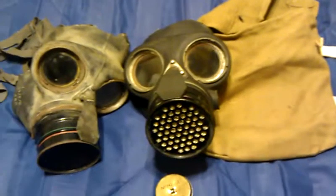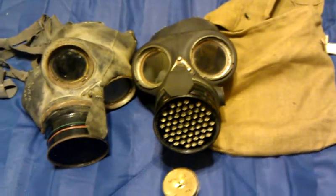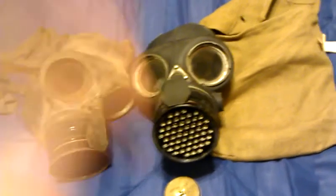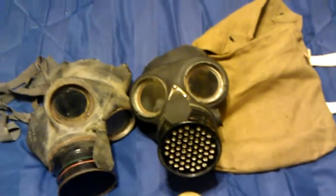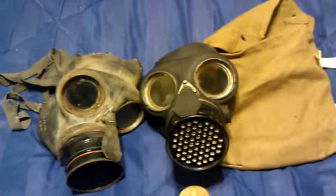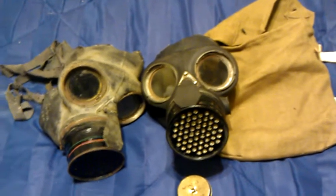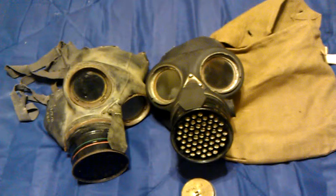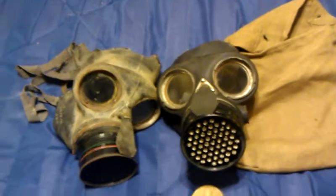Hey guys, Wastrick here taking a look at my British Civilian Duty Respirators. Now this is the British Civilian Duty Respirator, introduced during World War II for non-combatant personnel so they could still do their jobs while being protected against gas.